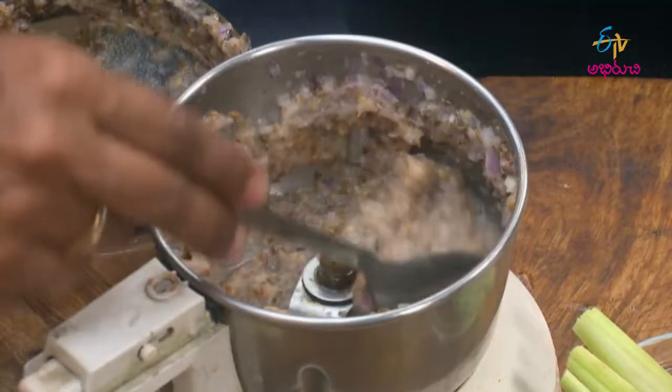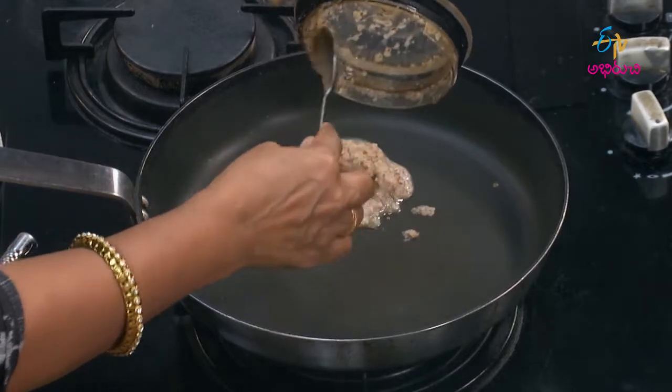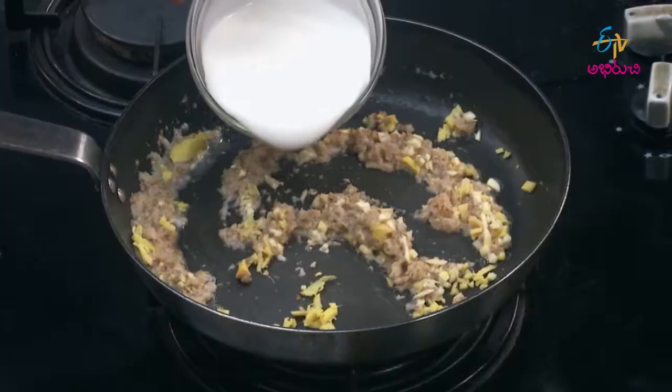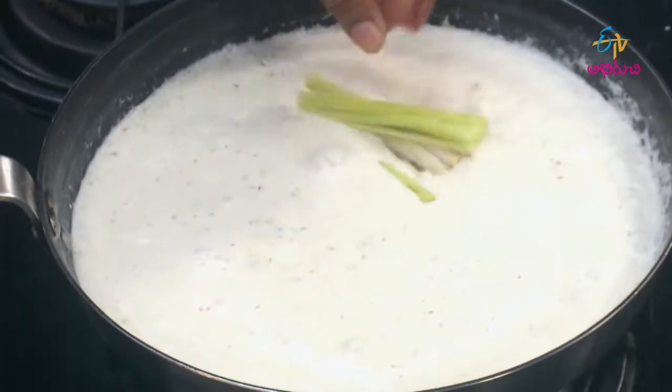Add a paste in a pan. Add a little paste in a small pot. Add lemongrass.